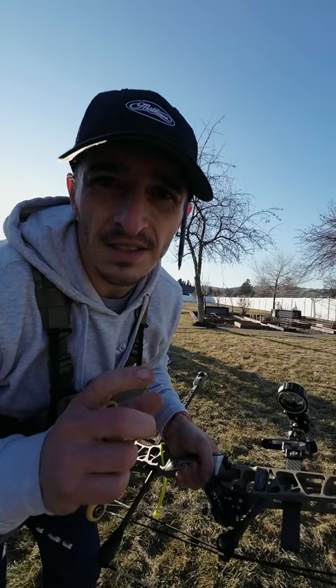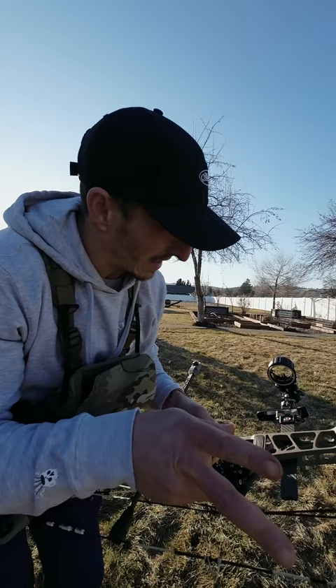This XL sight is super dope. I'm dialing in my 20, 30, 40, and 50. I got a four pin. It's a landslide. The micro adjust is money.